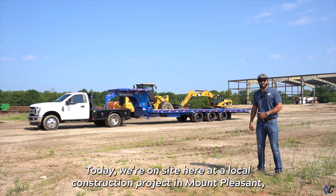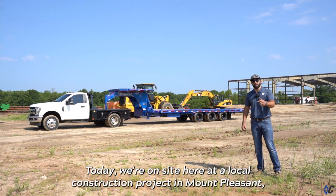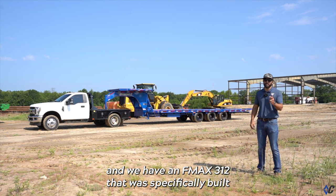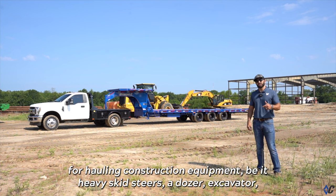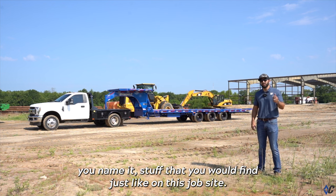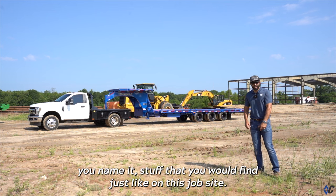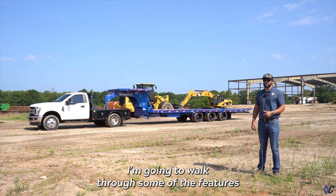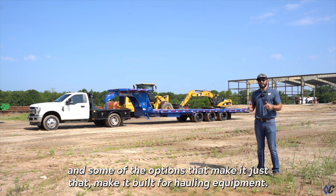What's up guys? Today we're on site at a local construction project in Mount Pleasant and we have a FMAX 312 that was specifically built for hauling construction equipment — heavy skid steers, a dozer, excavator, you name it, stuff that you would find on this job site. Let's take a look at it. I'm going to walk through some of the features and options that make it built for hauling equipment.